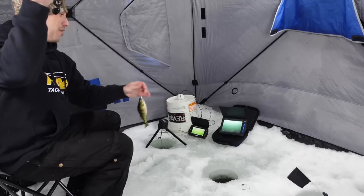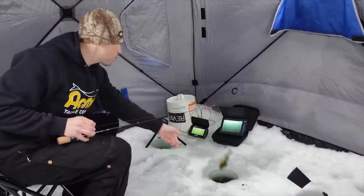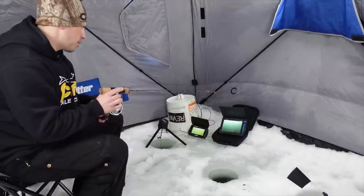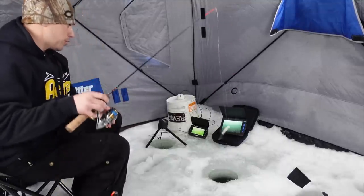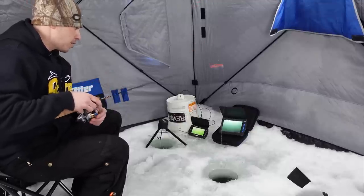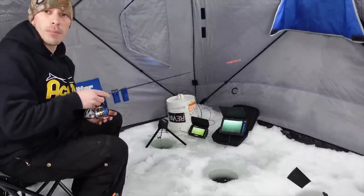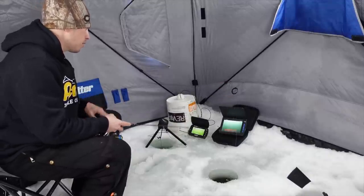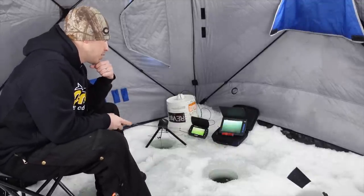Got him — saw the perch come up on camera! We're about to watch him go back down. All right, we'll get back to the tube jig. At least we got one fish topside — no skunk today — but we're going for Mr. Pike. I'll leave that other rod on the side in case a crappie, bluegill, or some random fish wants to eat a small tungsten. The goal today is a pike on the tube jig, so keep jigging.